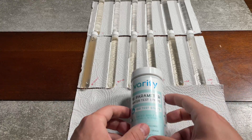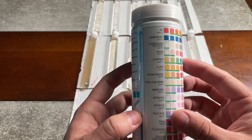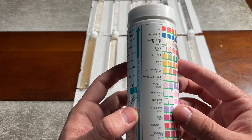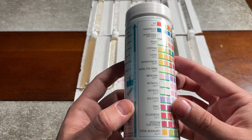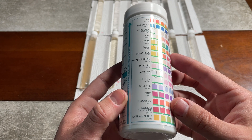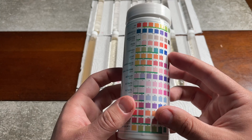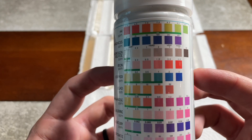The first test we're going to run is the water test with 16 parameters. It's going to be testing for pH, hardness, hydrogen sulfide, iron, copper, lead, manganese, total chlorine, mercury, nitrate, sulfate, zinc, fluoride, sodium chloride, and total alkaline levels. It's going to be differentiated based on the levels depending on what color the test strip turns.